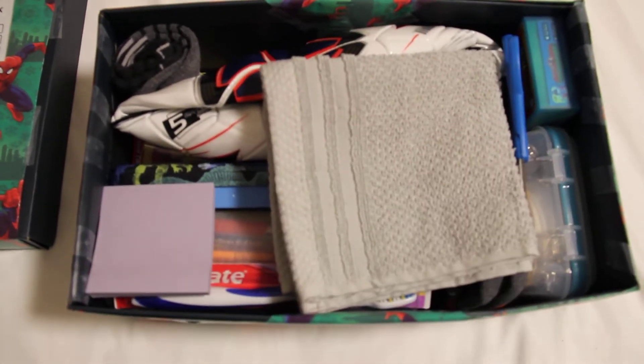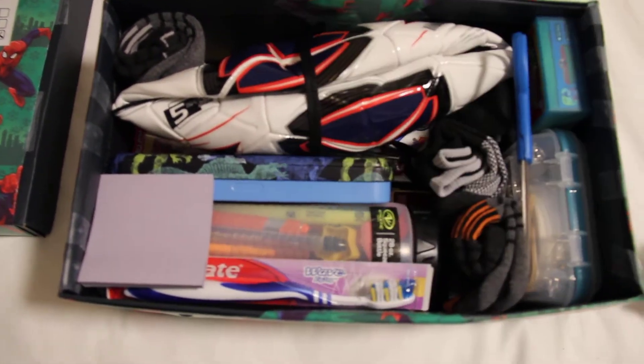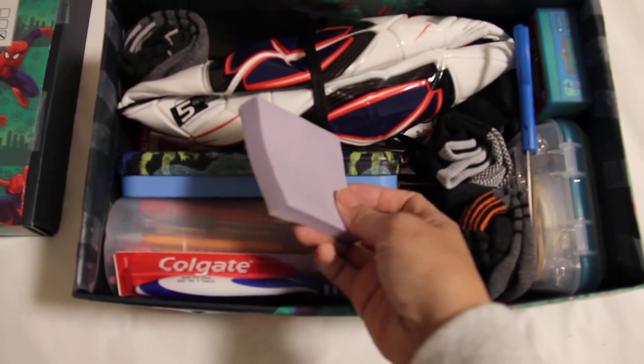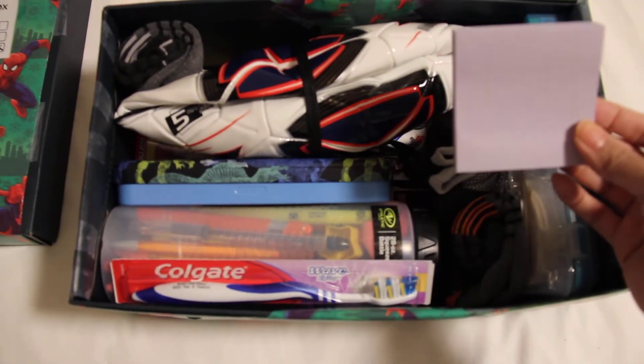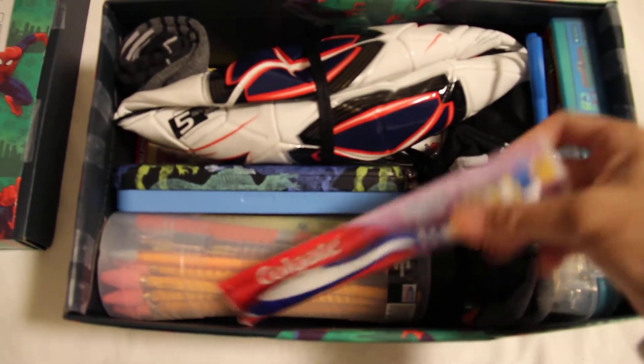A gray washcloth from Walmart, $1 each. Post-its — everyone needs Post-its. And a toothbrush.